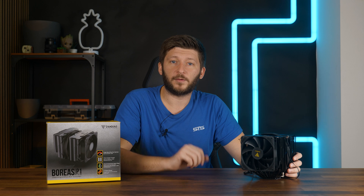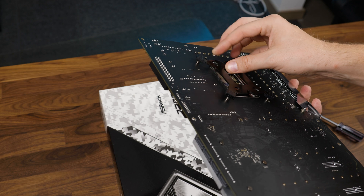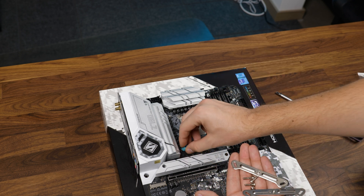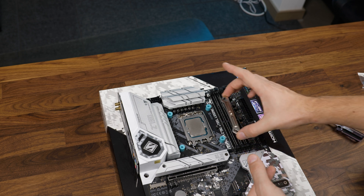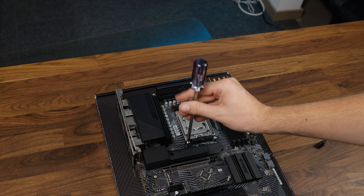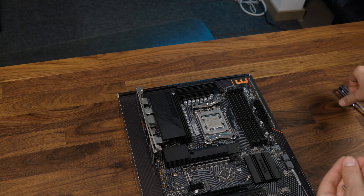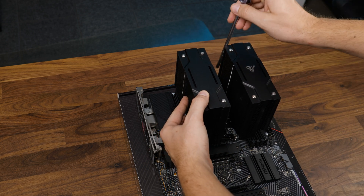Let's also quickly go over installation. For an Intel chip, use the provided backplate and position it behind the motherboard after adjusting the corners to your socket. On the other side, slap on the spacers — blue for LGA 1700 and black for everything else — followed by some retention brackets with the short side pointing towards the CPU, and then screw everything down. Over on AMD, remove the pre-installed retention brackets, slap on the spacers, followed by the retention brackets with the curve pointed towards the CPU, and screw everything down. From here, slap on the heatsink, screw it down, and add both fans.